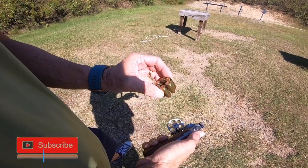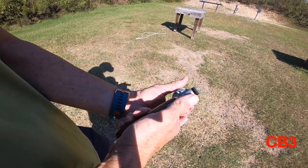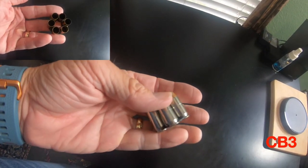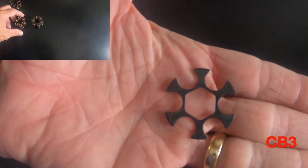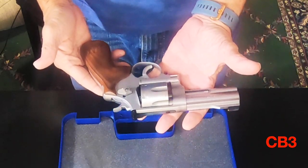It only holds six rounds, and those six rounds are held in moon clips, so you're going to have to use moon clips with this weapon. I'm going to post a few pics of what moon clips look like. You load the rounds into the moon clip, put the moon clip into the handgun, and that's how it works.